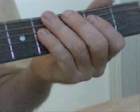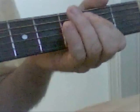And then jump down the string — just bring it down to the A string and the D string.